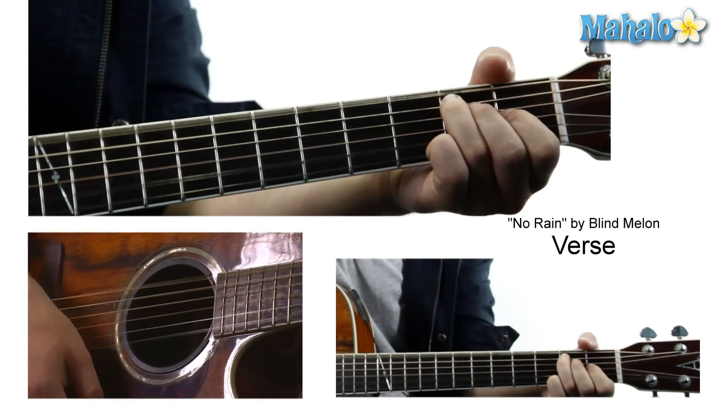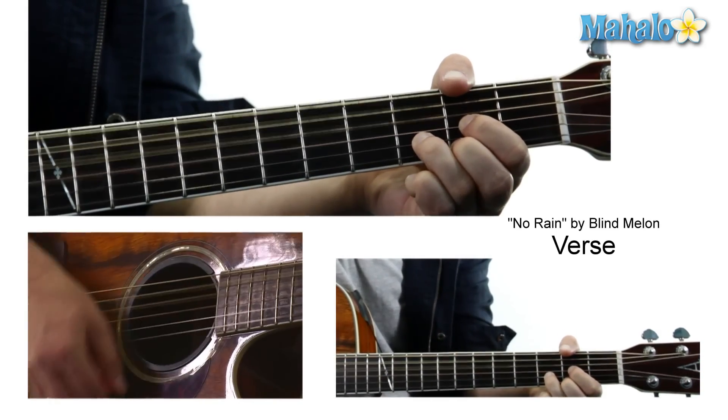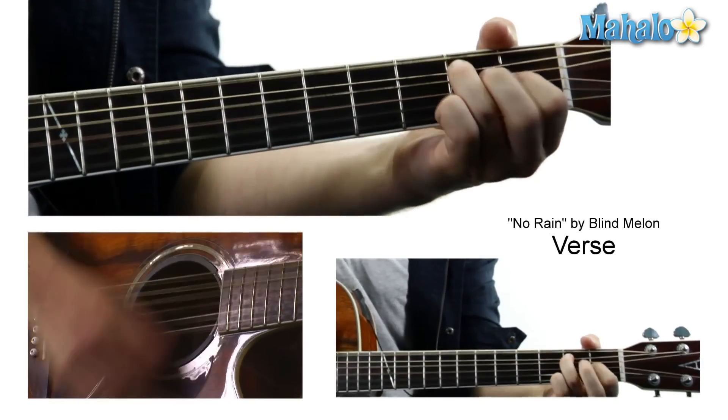So the verse goes: to the A, then G, G, E, E7.